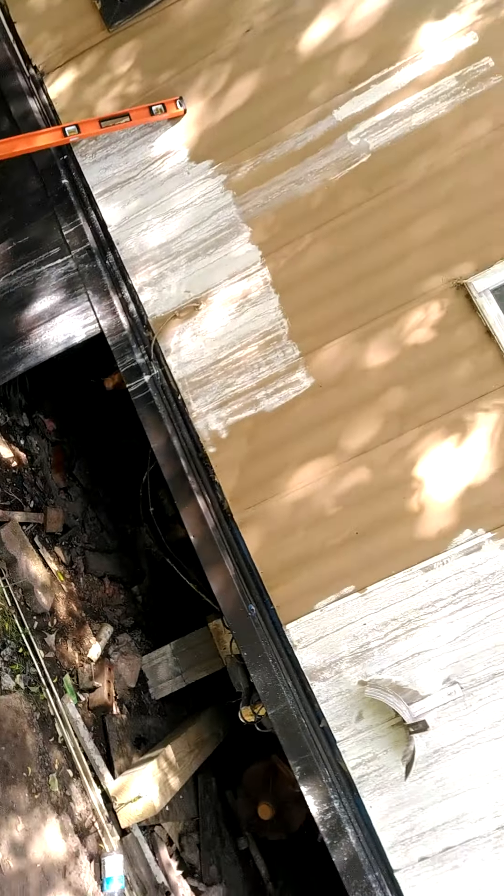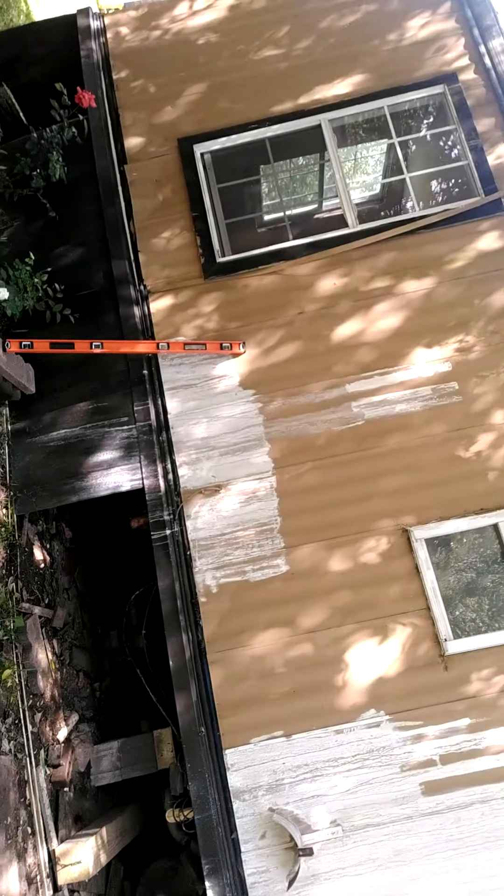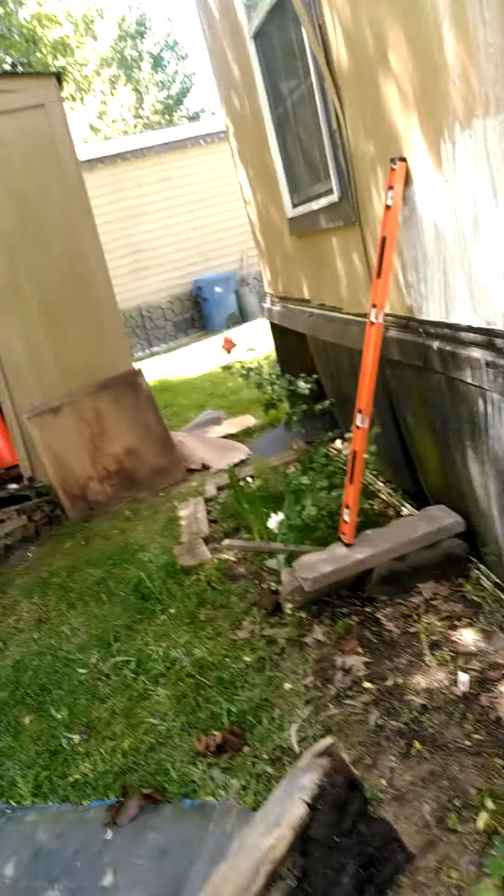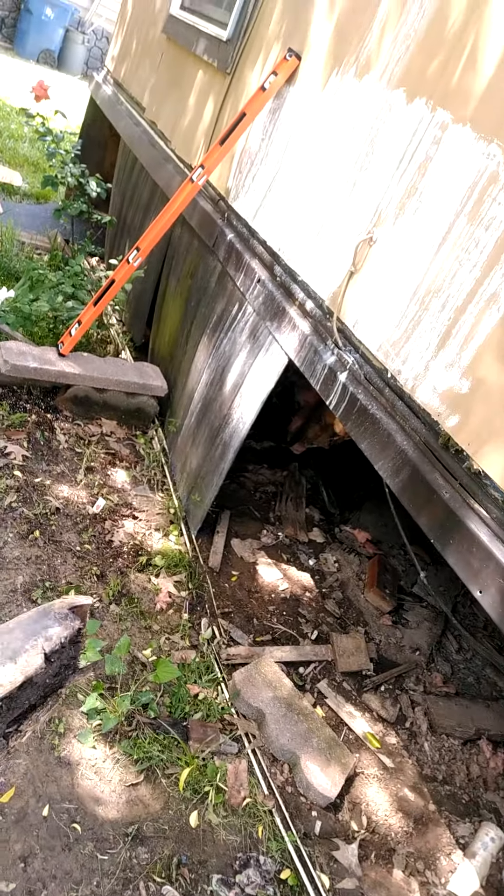The job also had some engineered flooring. When I got here, this section of the trailer was bowed — very obvious, you can see it with your eyes. Well, there's your problem: that old plumbing leak rotted some of the shims and dropped this one down about three inches. I brought it up to grade and shimmed it with some Hardy board and some engineered flooring.